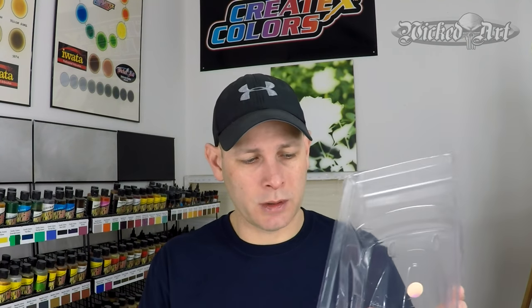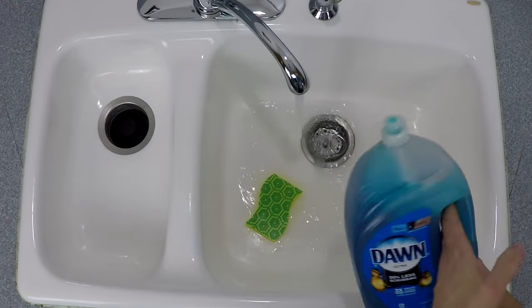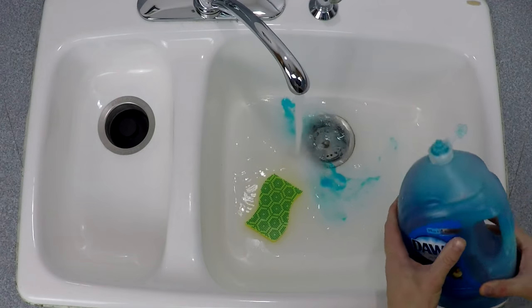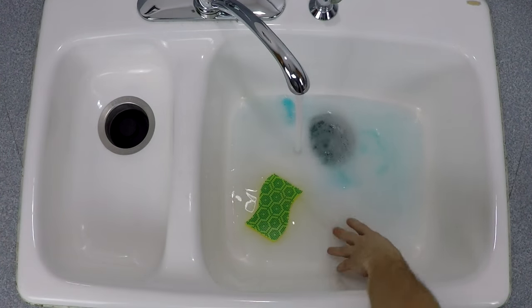Another thing that makes this a little bit different if you're not familiar with RC car bodies is you don't paint the outside of the body. Traditionally you paint the inside of the body, and then the outer plastic shell acts as the clear coat in the end. So to start the process off, the first thing I want to do is make sure that it's very clean. You can see I'm just going to use some tap water, some dish soap, and a sponge to clean out the inside of this body shell.